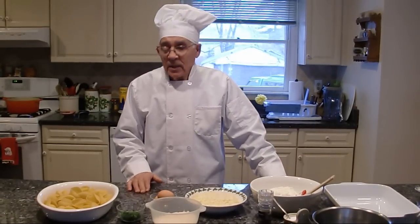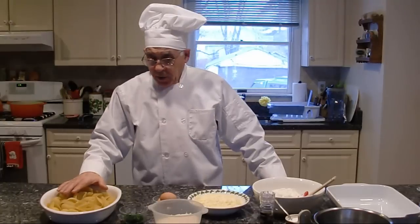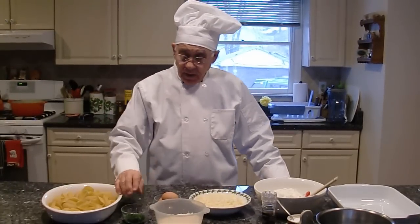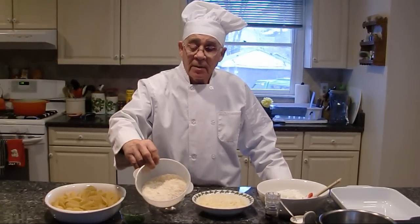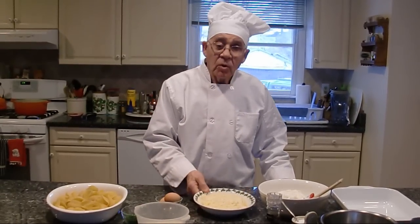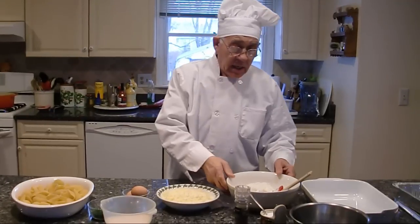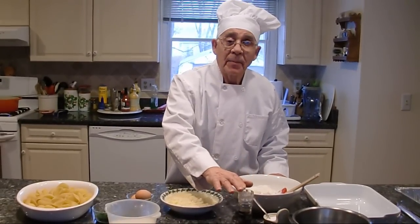Today we make a stuffed shell. What we need is parsley, Parmigiano Reggiano, eggs, mozzarella cheese, ricotta cheese, salt and black pepper.